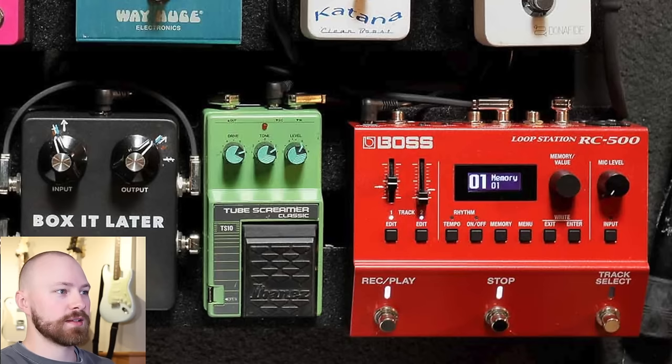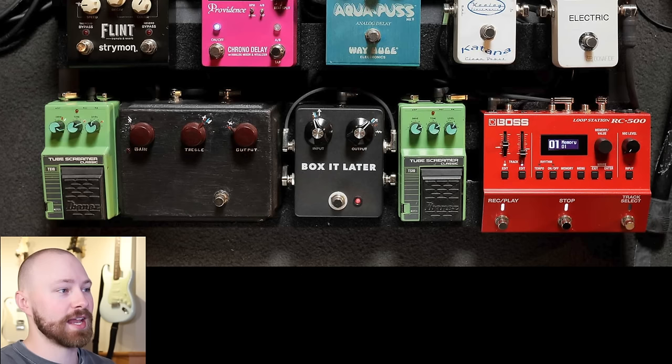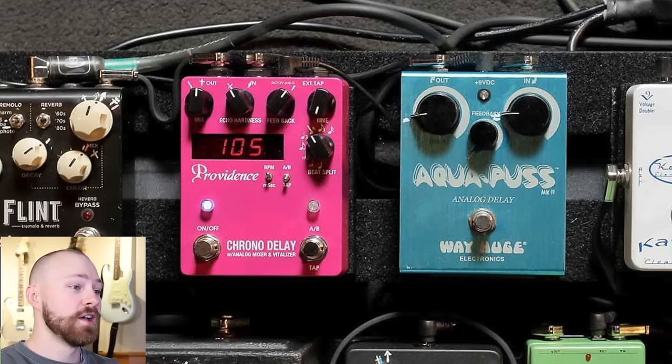Once the drive section is complete, the signal chain actually goes back to the Boss RC-500, and that's what's next in the chain. So you go from the Tube Screamer, Box Later, Klon Centaur, second TS-10, into the Boss RC-500. From the Boss RC-500, it then goes into the Wayhuge Aquapus Mark II.